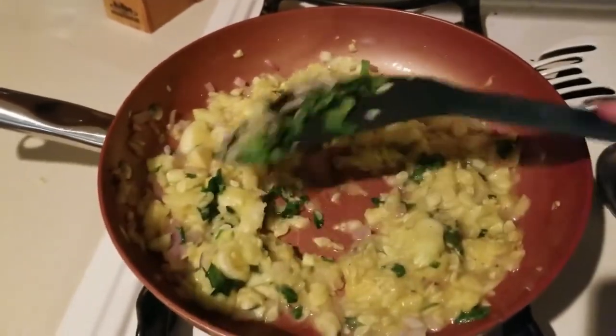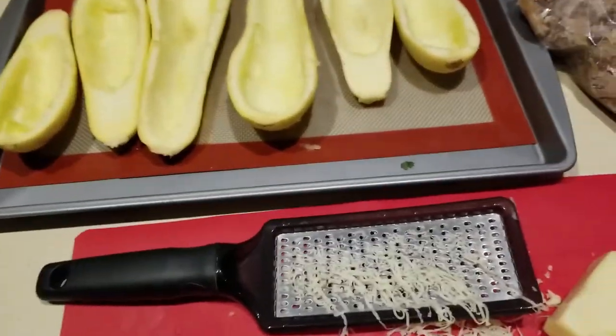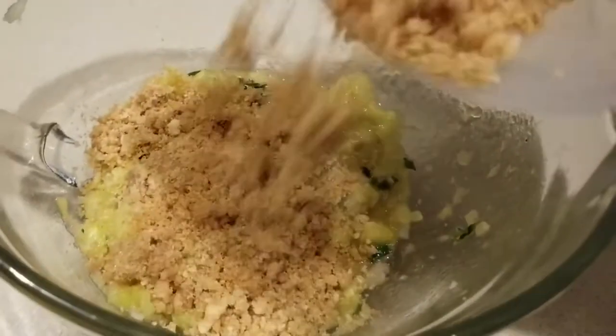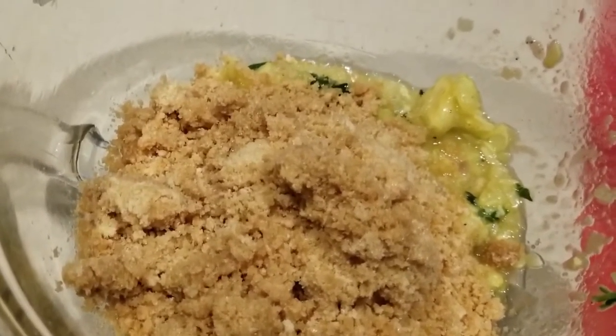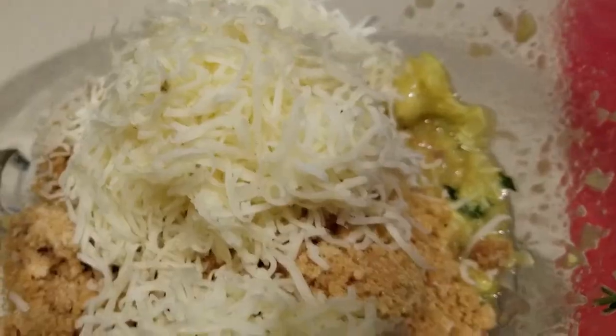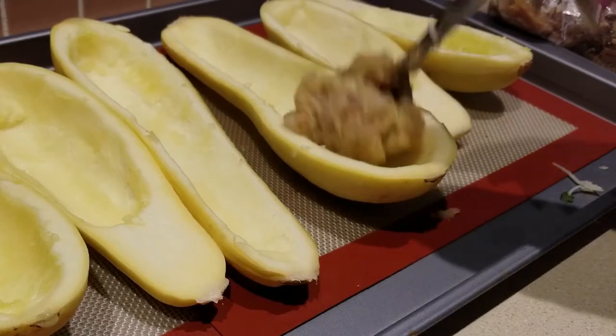Let this simmer a little longer. Grab about two and a half ounces of pork rinds and grind them up — you'll need that. Take it off the stove, put it into a bowl, and throw in your pork rinds. Then add about three-quarters cup of grated pepper jack cheese, get it all mixed up, and then take that mixture and start stuffing your squash boats.